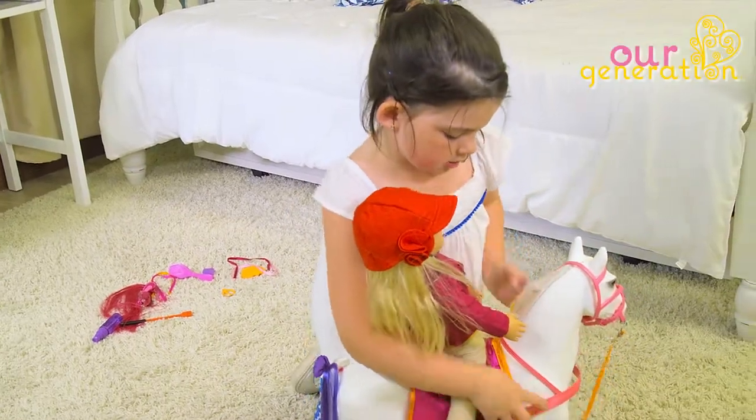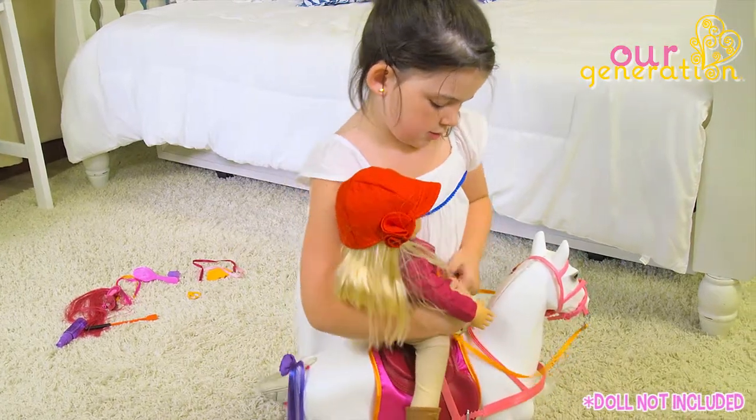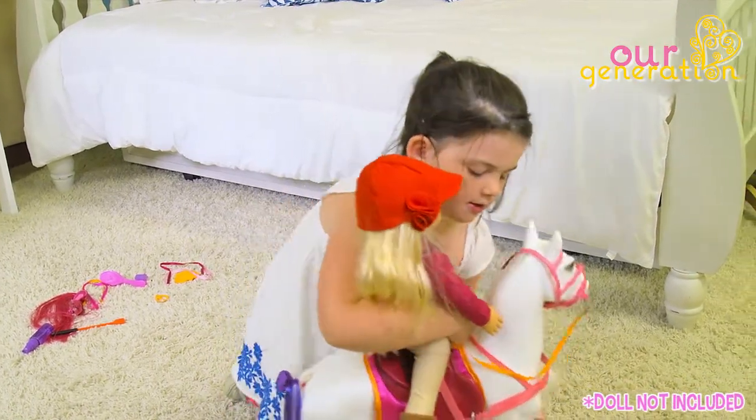Pair your doll with the ready-to-ride outfit and she'll be all ready to trot off on her new mount from Our Generation.